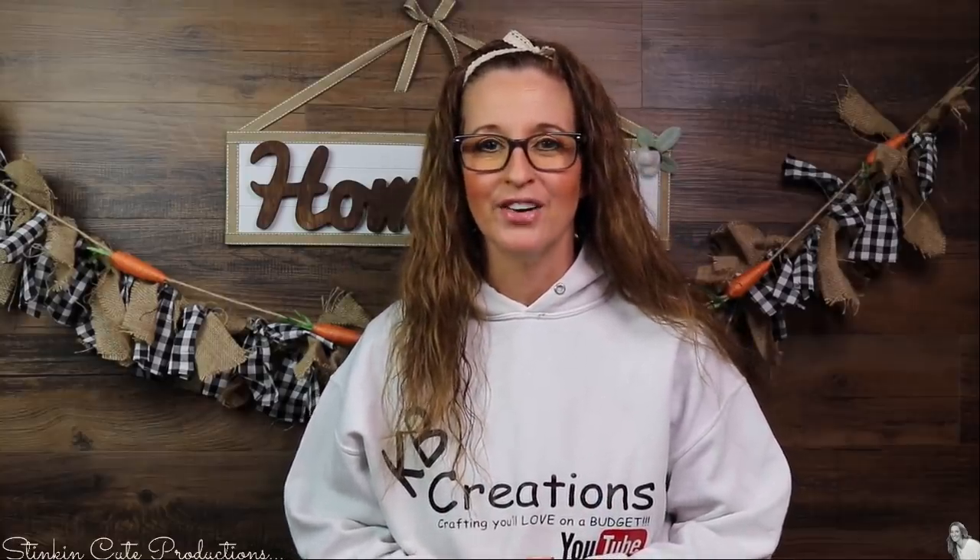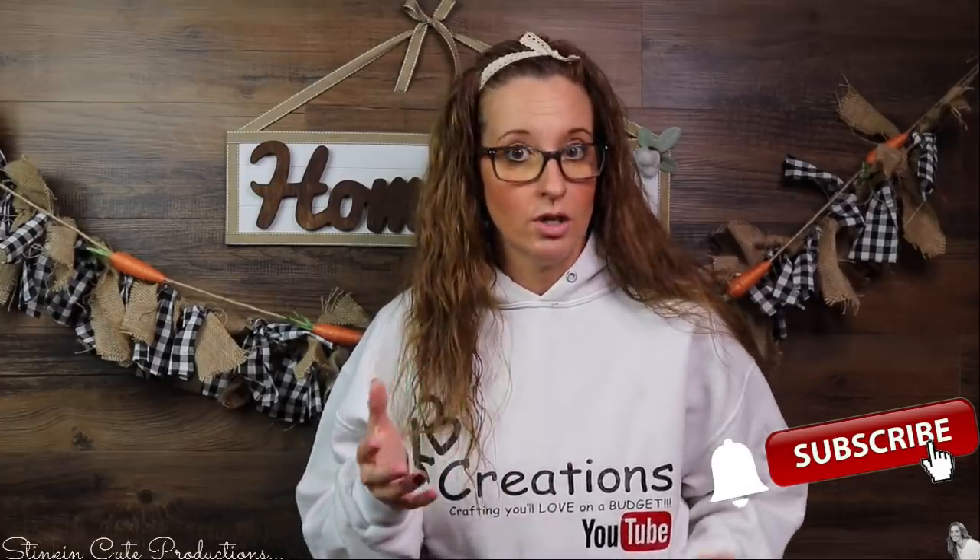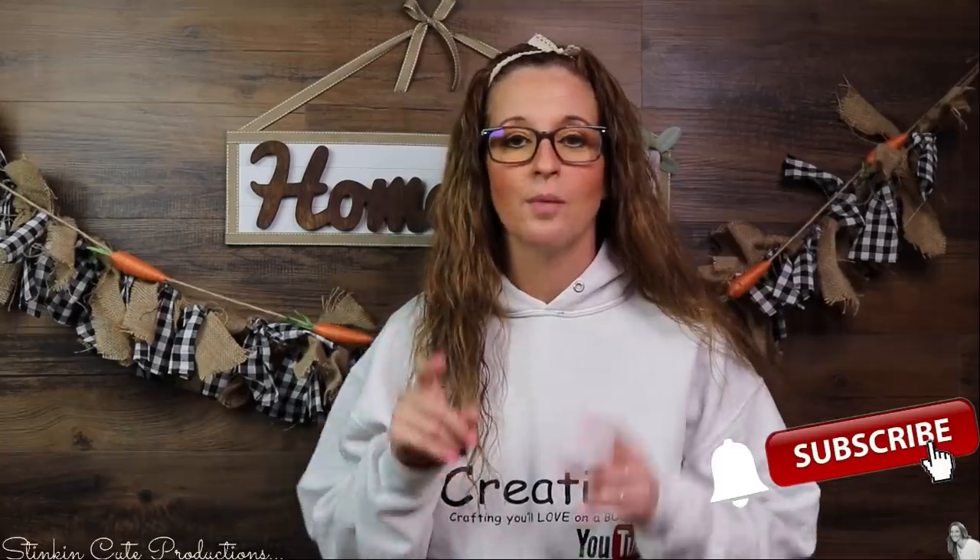Welcome back to Kelly Barlow Creations! If you're new to my channel and you're stopping by for the first time, thank you for stopping by. Stick around a while by clicking that red button for more crafting on a budget — more everything on a budget videos to come. If you click it again when the bell appears, YouTube should notify you every time I'm uploading a new video, depending on the option that you choose in the drop-down menu of the bell.